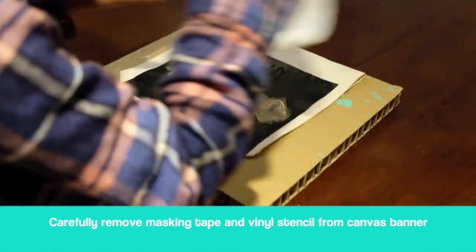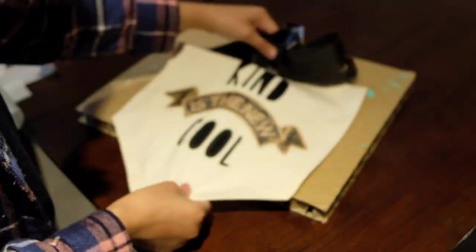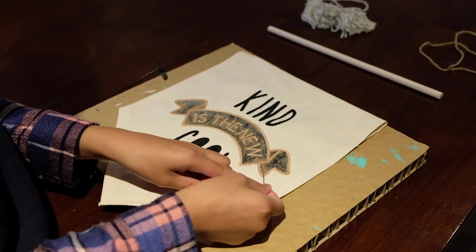Carefully remove the masking tape and vinyl stencil from the canvas banner. You're almost done — you can start weeding out the inside of your letters with your t-pin.